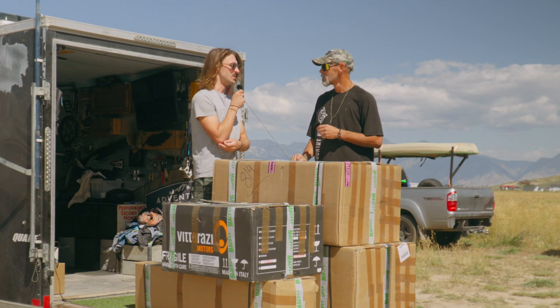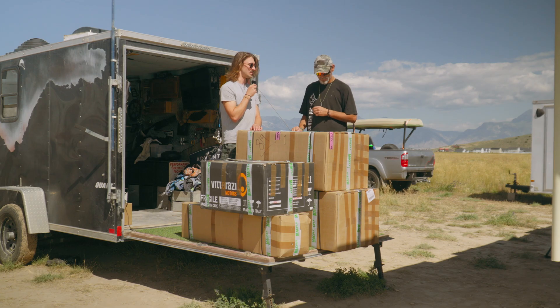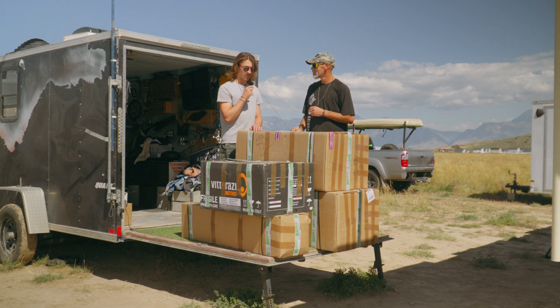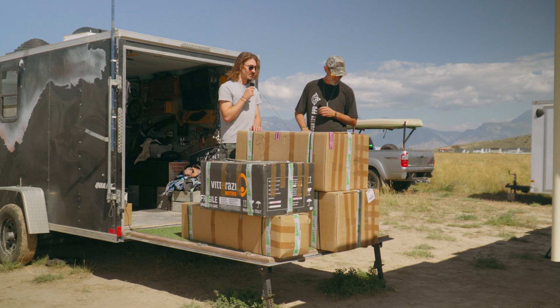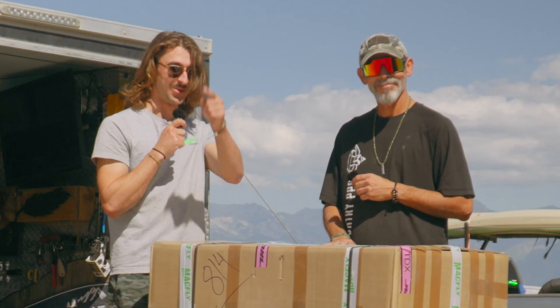Mike, I have bad news and good news. The bad news is we just sold my beloved MacFly that I've been flying for 40 hours, and I'm terribly sad that it's no longer in my life. But the good news is that in this pile of boxes is a new MacFly, this time with a Polini Thor 202.